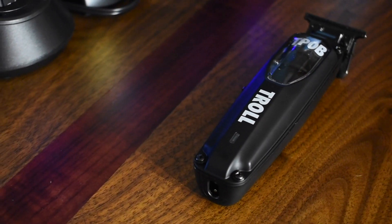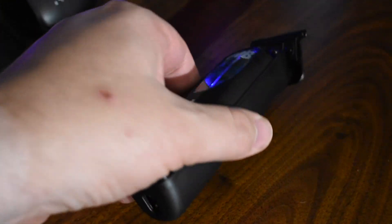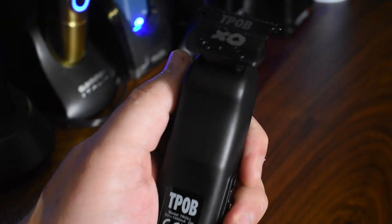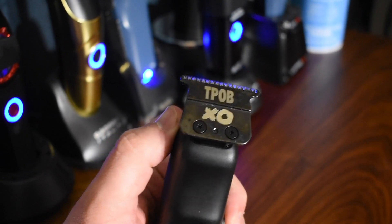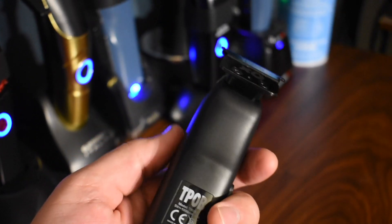So guys, let's get into this. Whenever you get the TPOB Troll, this is how it comes — in this box. It did come with the green lid on it originally. I do like most of my clippers to be all black, or occasionally silver, gold, maybe that blue I like, but I'm not big on the bright colors — the pink, the green. It's just not my thing.